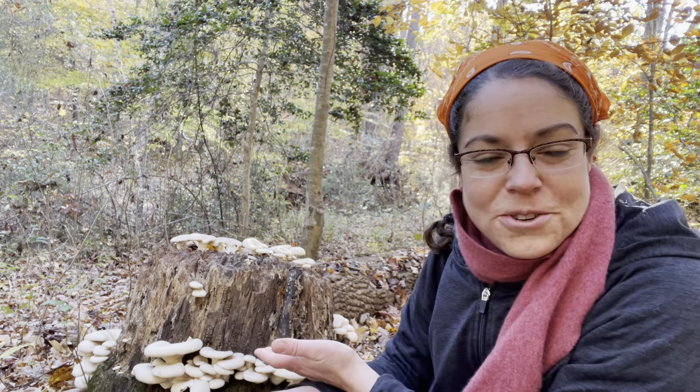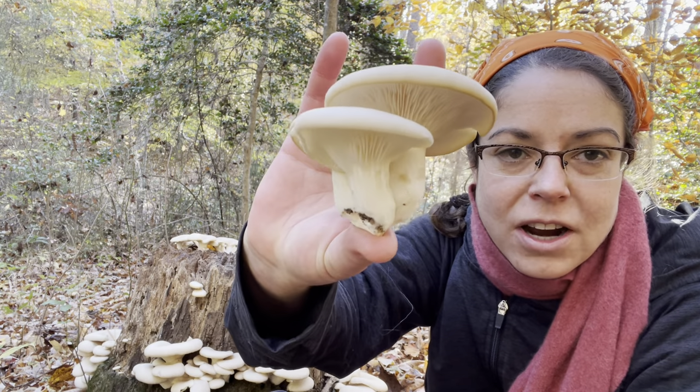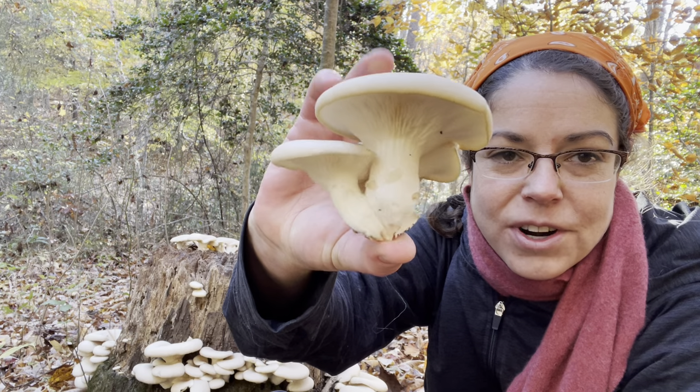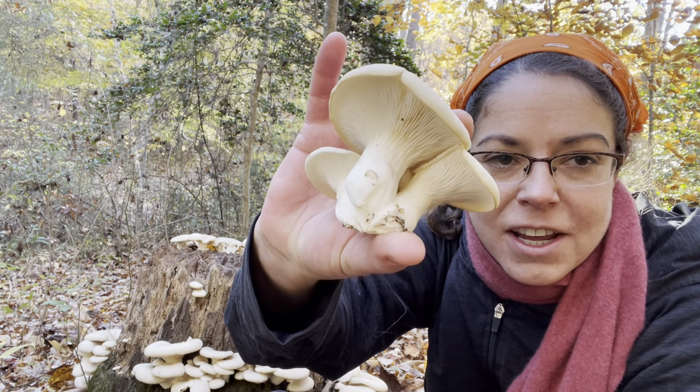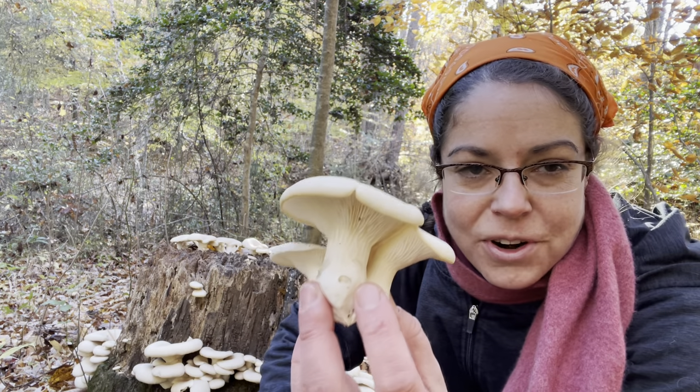Hey y'all, it's Anna McHugh. I want to talk to you about oyster mushrooms today, specifically the species Pleurotus ostreatus. These are really beautiful specimens of it. It's nice cool weather so they've gotten pretty large and they're bug free.